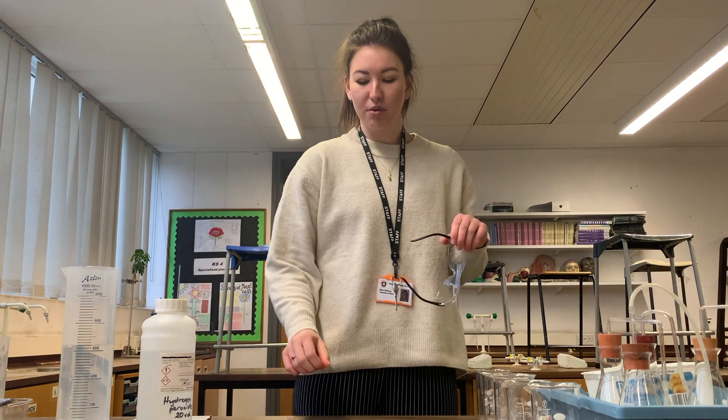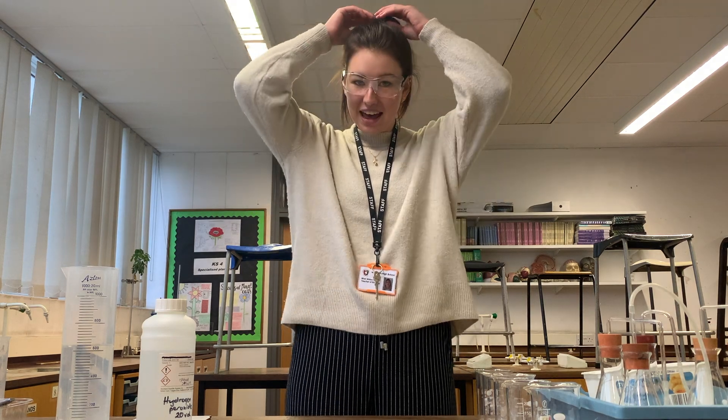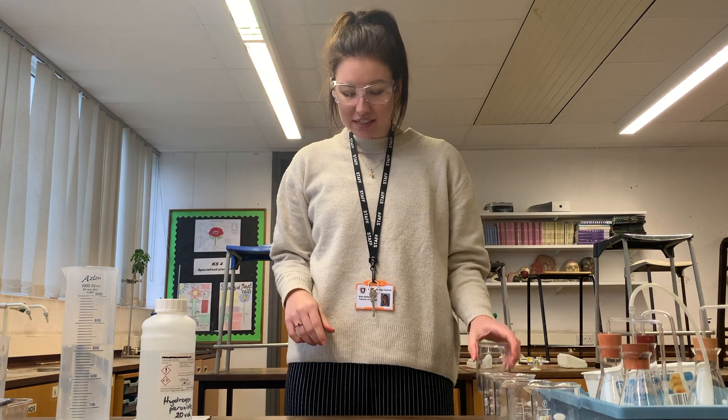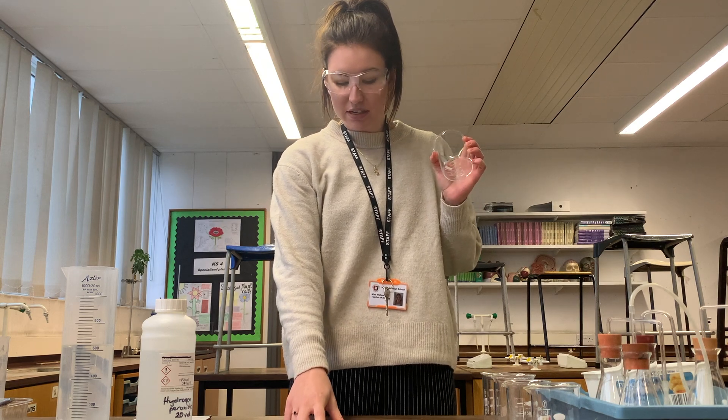Because hydrogen peroxide causes eye irritation, I've got my safety goggles and my hair is up. I have all of the equipment around me, and the first thing we have to do is label the 250 centimetre cubed beakers.